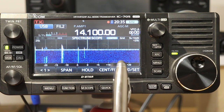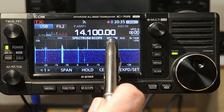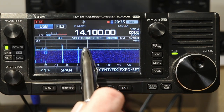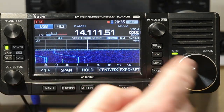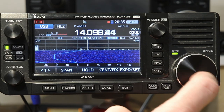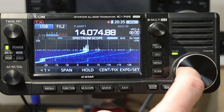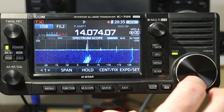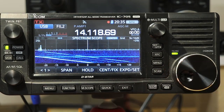When the scope first comes up by default, it comes up in what's called Center Mode. Center Mode means whatever frequency you see on the display is at the center of the scope. So if I start tuning, you'll see the signals move left or right — and of course there's our old friend FT8 signals here.